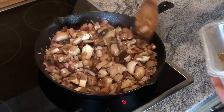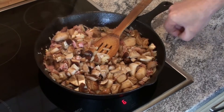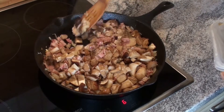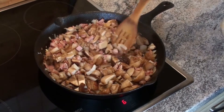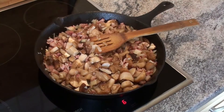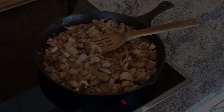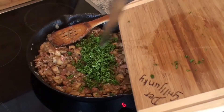Oje, ich befürchte dass ich wieder viel zu gut gemeint habe und dass das Ganze gar nicht in den Braten hineinpassen wird. Egal, dann denke ich mir mit dem Rest noch was anderes aus. Das lasse ich jetzt so lange schmoren bis es gut ist – Salz und Pfeffer sind schon dran – die Petersilie unterheben.